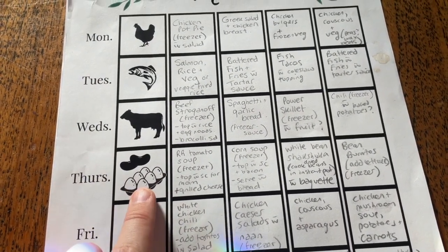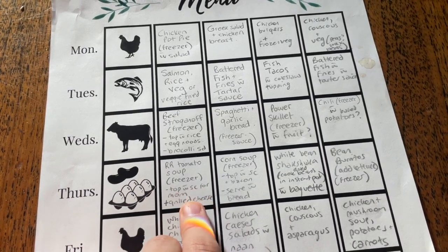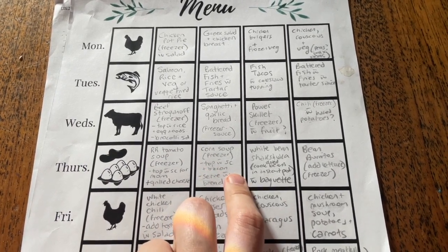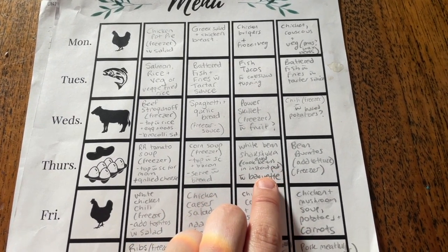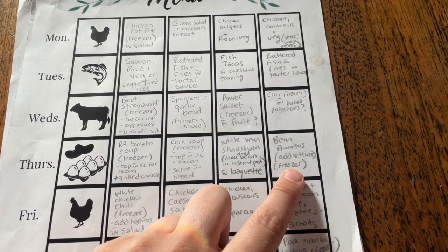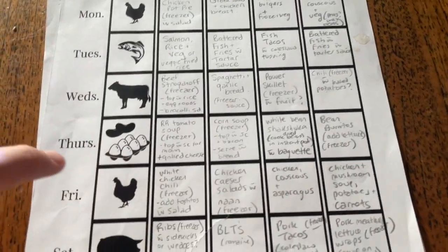Then we've got our vegetarian week. We've got a nice soup in the freezer already and I just told him to please top it with sour cream, and then grilled cheese with that. I've got corn soup which is already in the freezer — that's one of my favorites, topped with sour cream and bacon, and I said to serve that with bread. White bean shakshuka — he's just got to cook the dried beans in the Instant Pot in advance, with a baguette. And then bean burritos — the filling and the tortillas will be in the freezer for him, he just has to chop up some lettuce and put it together.